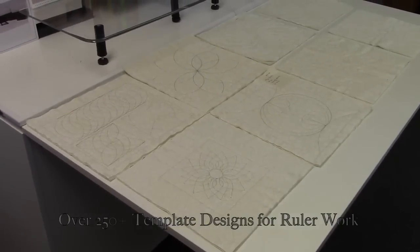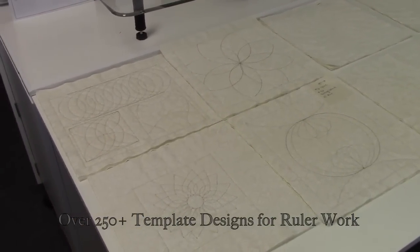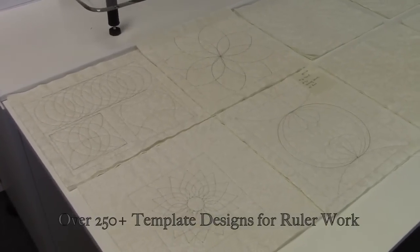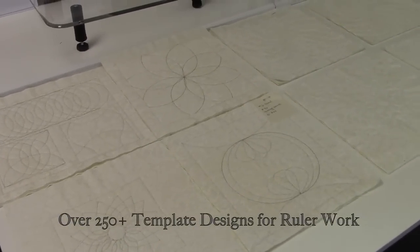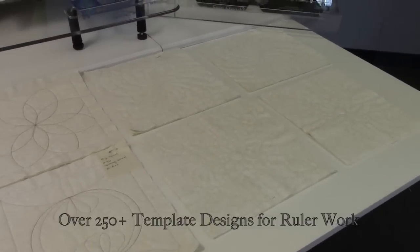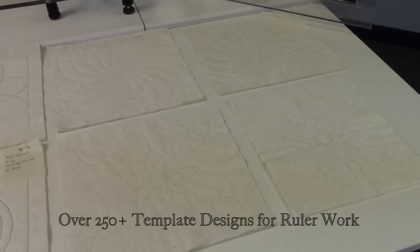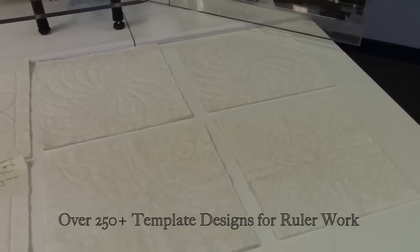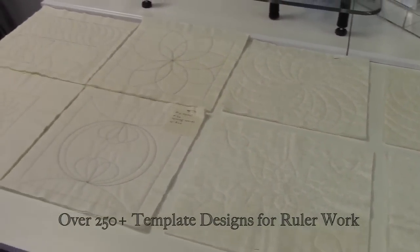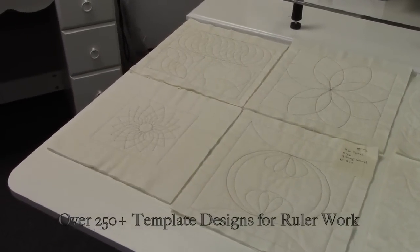You can see just the array of different quilting techniques and ruler work that you're going to be able to do with just the starter set alone, and imagine what over 250 different designs and ruler templates will be able to bring to home machines with doing ruler work.